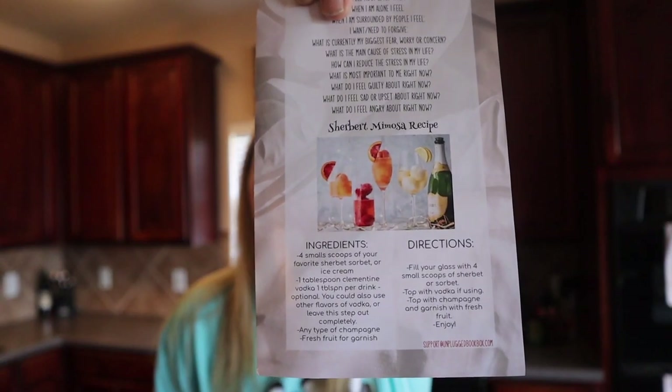I was excited about the fruit leather because if it turns out really well, this will be something my kids can throw in their lunch boxes. The last one we're going to do came from an Unplugged Book Box and it's the sherbet mimosa recipe. I was very excited because I love mimosas but I've never tried them with sherbet — usually I just make them with frozen orange concentrate, water, and champagne. This one seems fancier.